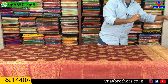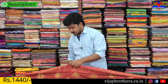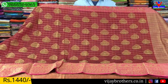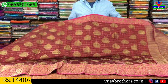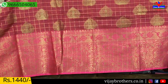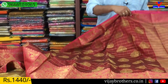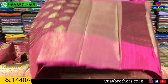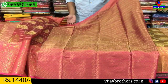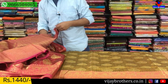We have a color combination here. The next color is a brick red color combination and pink color combination. This is a complete 10-inch border. This is a blouse. These costs are also ₹1,440.